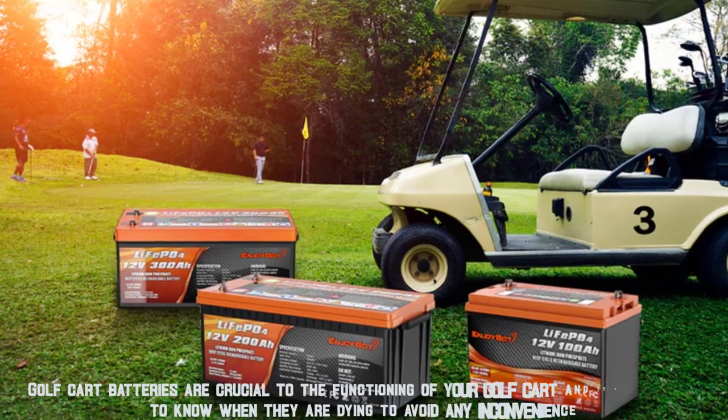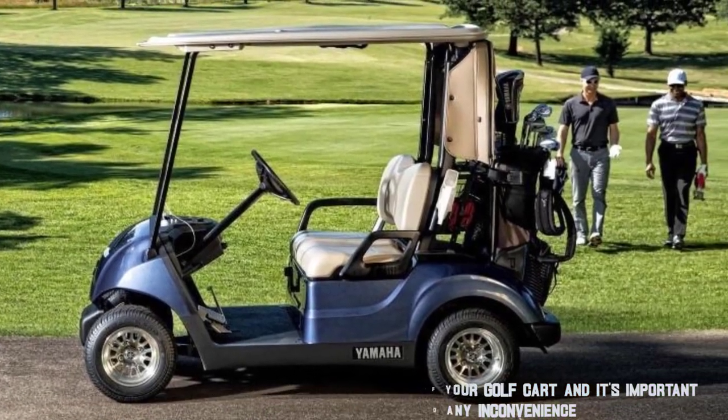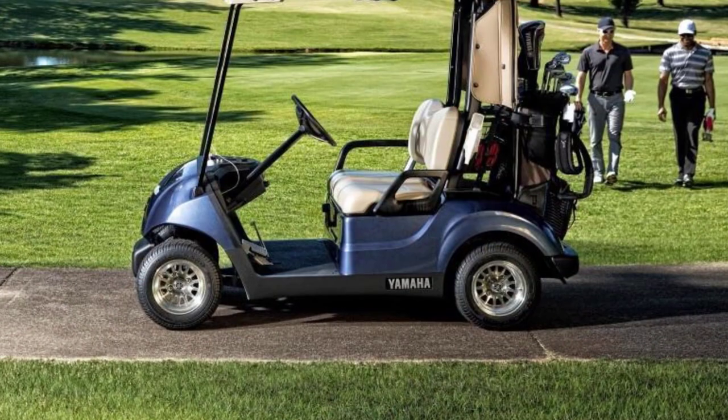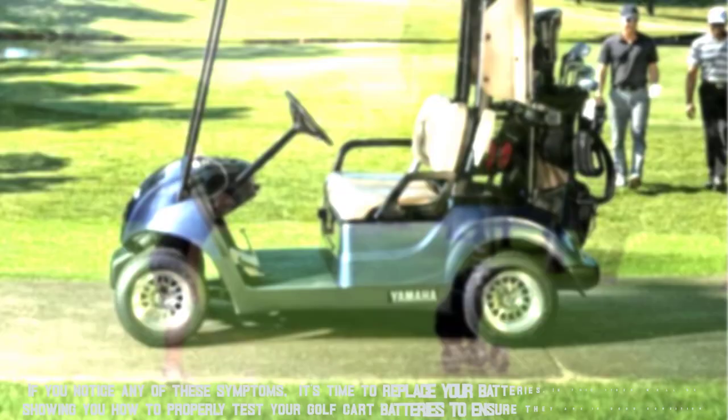Golf cart batteries are crucial to the functioning of your golf cart, and it's important to know when they are dying to avoid any inconvenience. Signs that your golf cart batteries are dying include slower speeds, reduced run time, and difficulty starting the cart. If you notice any of these symptoms, it's time to replace your batteries.